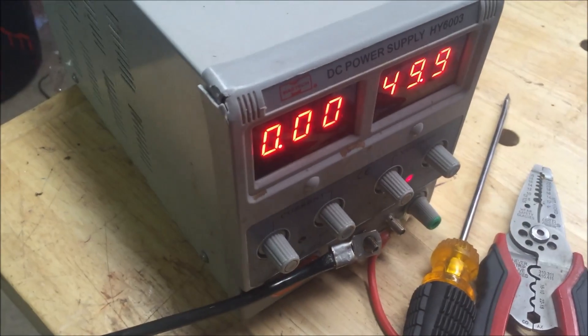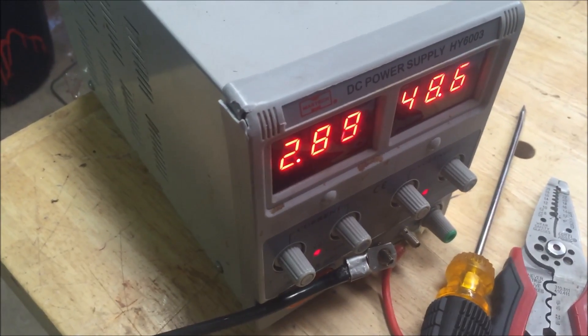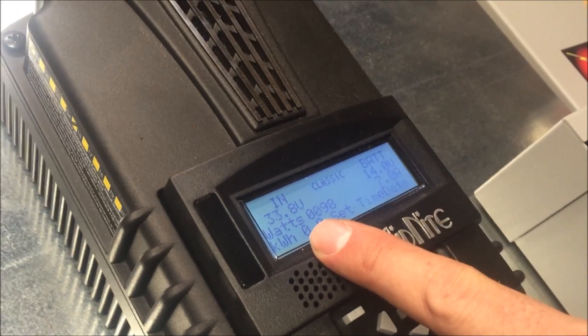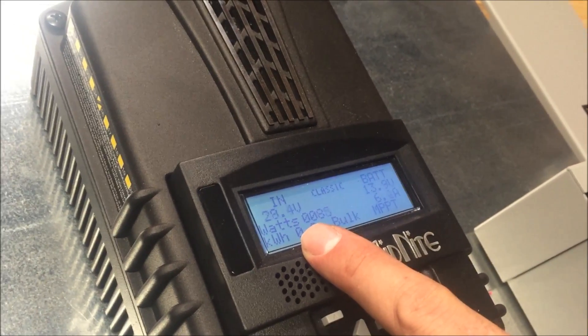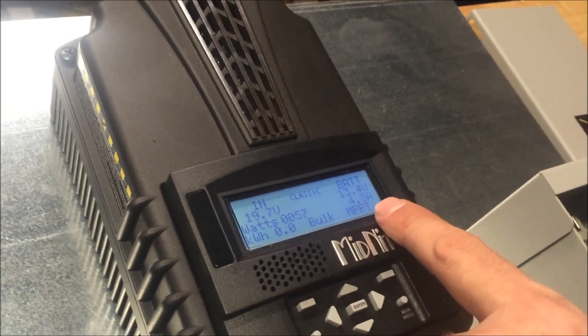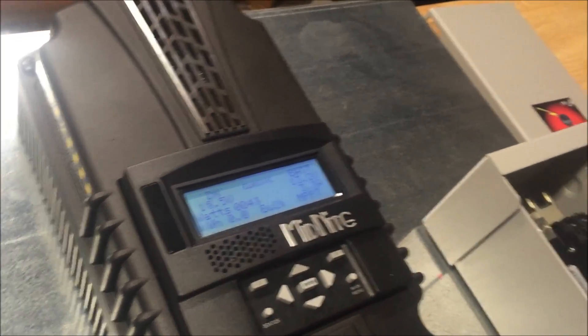We've got an emulated DC power supply over here. You can see how you can run these higher voltages on these solar modules when we put them in a string, and you can see how the Midnight will use that to reconfigure to a nicer charging algorithm for your battery.